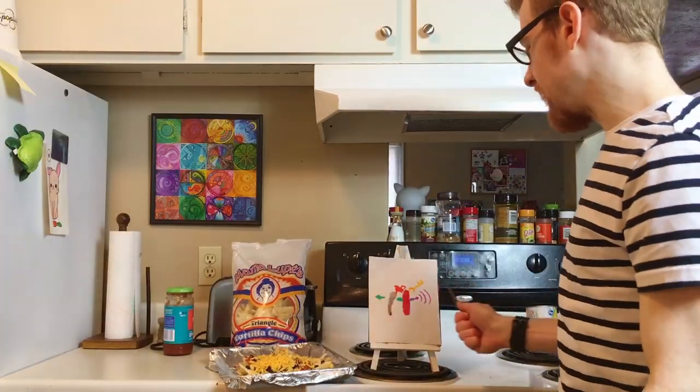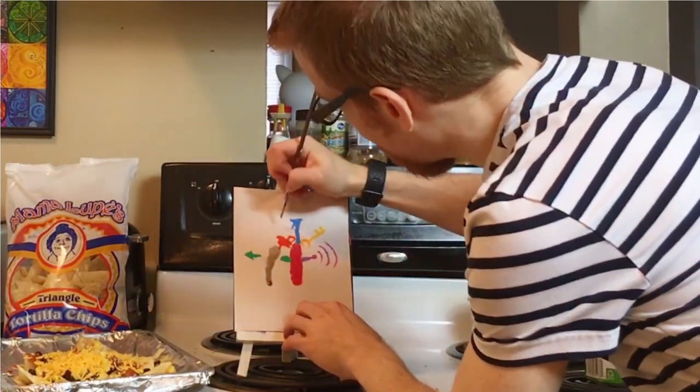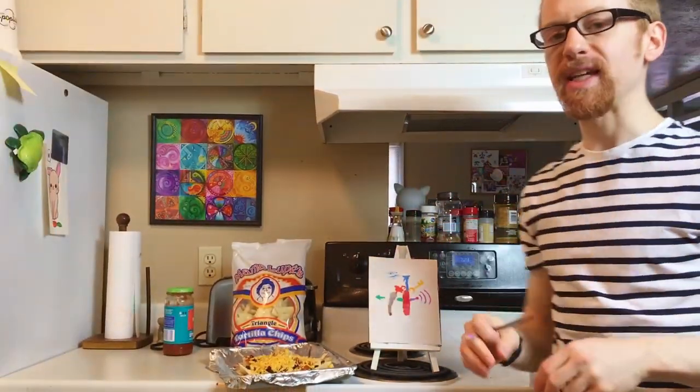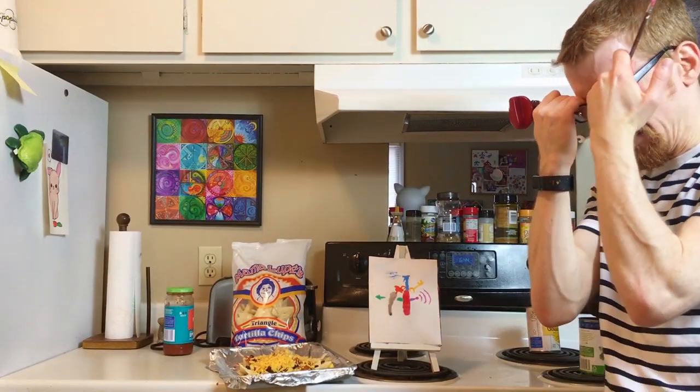Another great thing to have on your keychain is some mace — it looks like one of those Windex bottles and just sprays in someone's face. There's a chemical in that mace that makes people rethink their life: 'Give me all your money' — 'Oh god, my eyes, I should go back to school for English literature.'